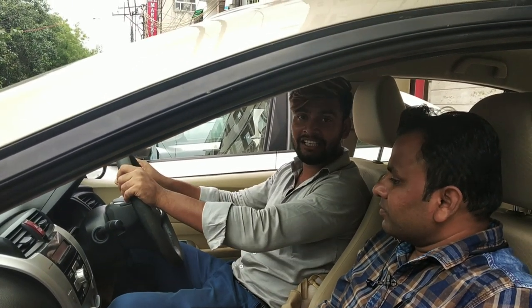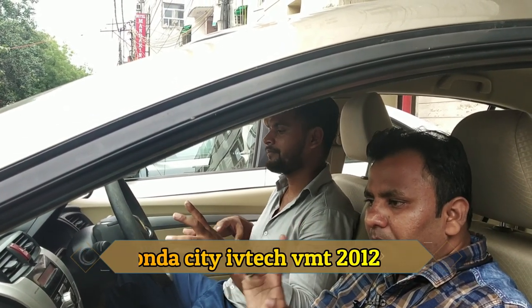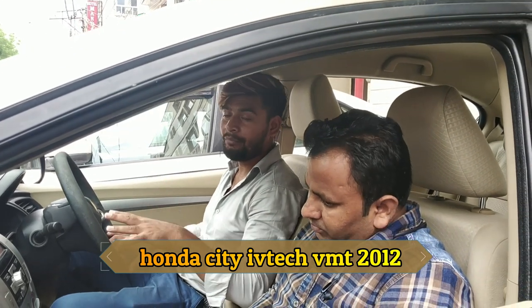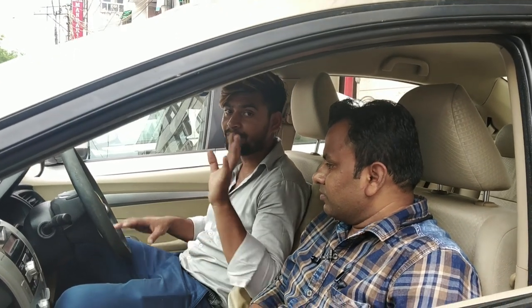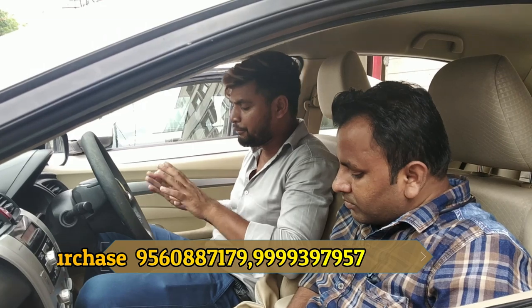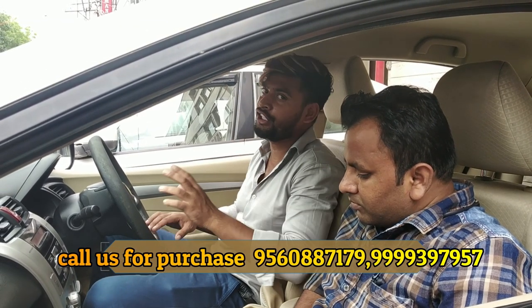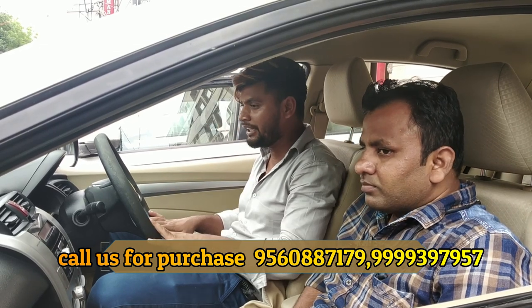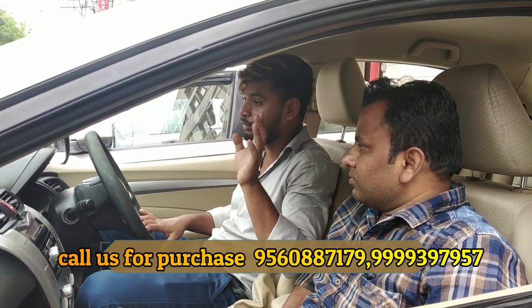Honda City i-VTEC VMT — this is the top model. The asking price of 3,25,000 is a negotiated rate. Some people say there is a final rate; if you come to the showroom, the 3,25,000 is a negotiated rate — there is no fun discussing on the phone.